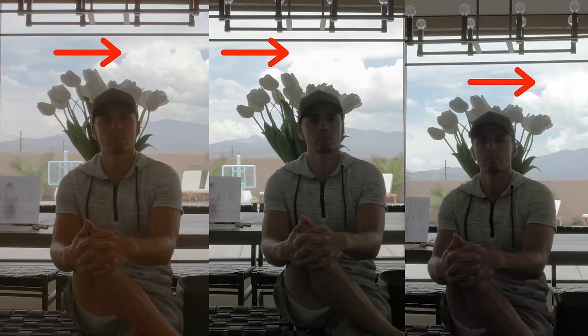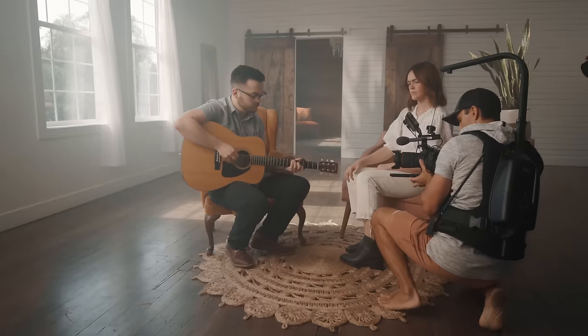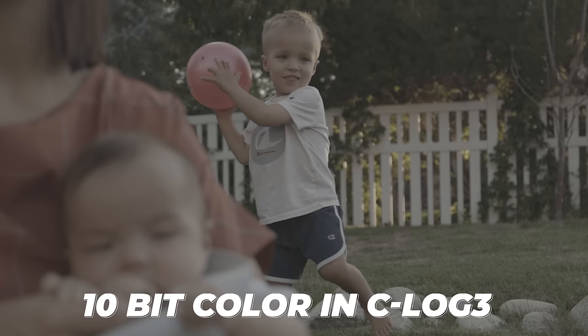As for dynamic range, it's definitely not going to be on par with my C70's DGO sensor that can shoot up to 16 stops of dynamic range. Coming from that camera, I can definitely notice a difference — I just don't get the same highlight detail. But compared to other mirrorless cameras in Canon's lineup, I don't think you're going to see a significant difference in performance. The R7 does have 10-bit color depth and a C-Log3 recording option, which is awesome for being able to match with higher-end Canon cinema cameras. I'd easily be able to use this as a B camera on a shoot where my C70 is my A camera. It's crazy to see a $1,500 body offering 4K at 60 at 10-bit C-Log3.